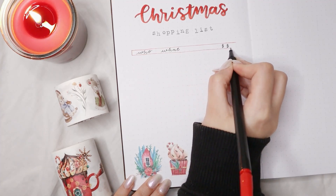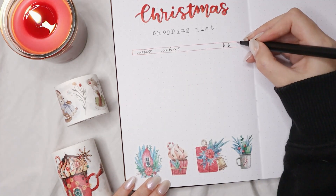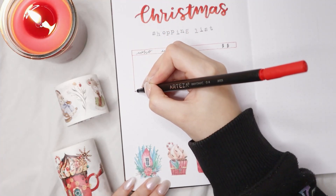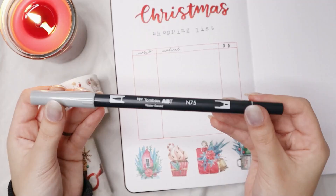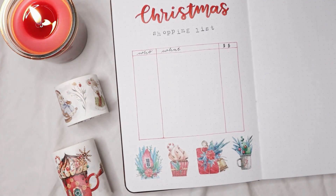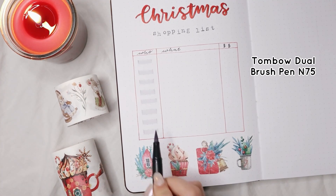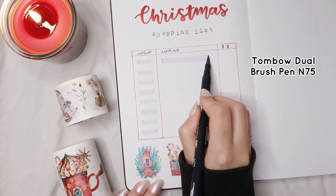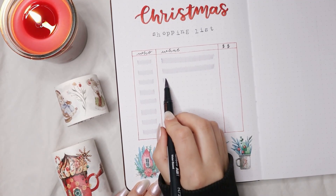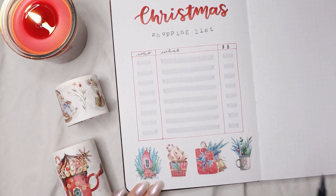For decoration I'm using stickers from the Washi Tape Shop to decorate the bottom of the page. I really love these stickers because you can't see white borders around them and they are a little bit translucent, so they're perfect to add some color to the page without being too much — and they're not too thick, making them perfect for bullet journal decoration.